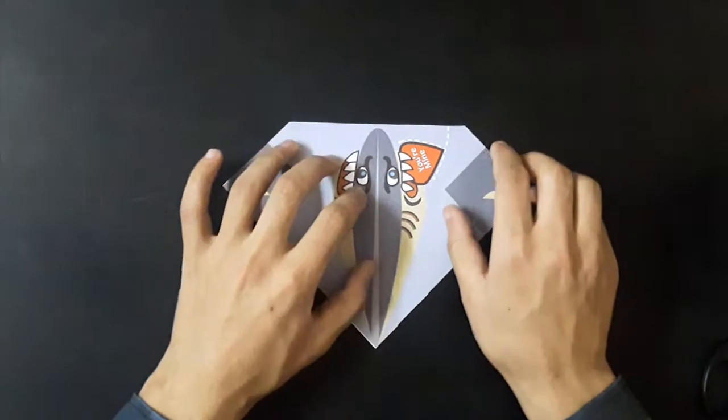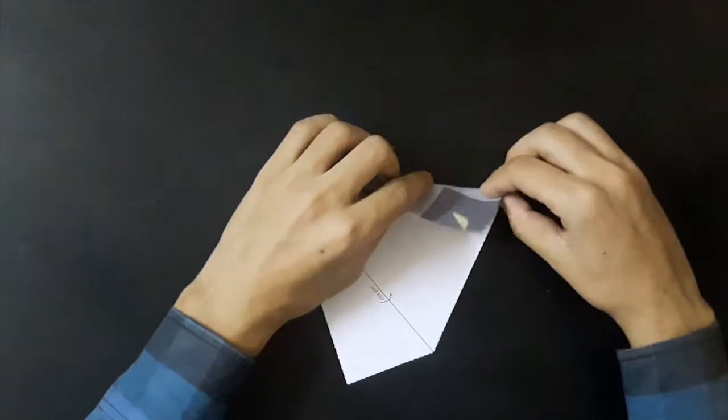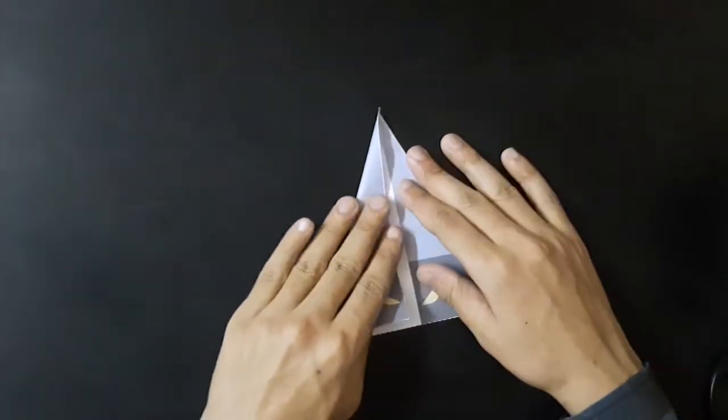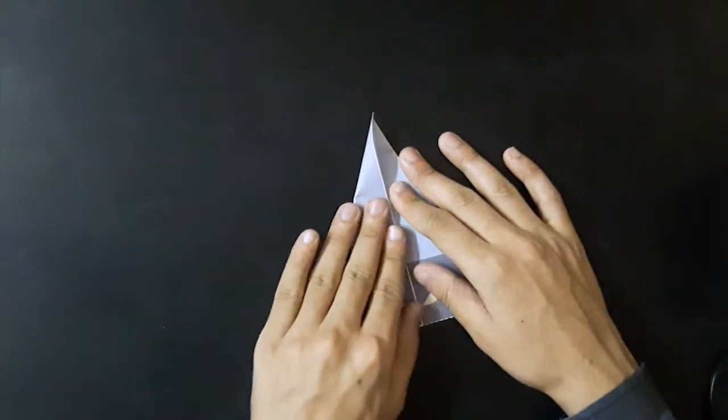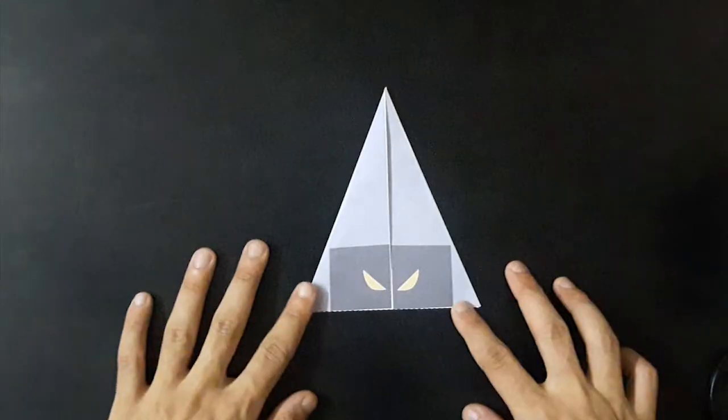Take the origami. Fold first and second folds along the line. Your origami will look like this.